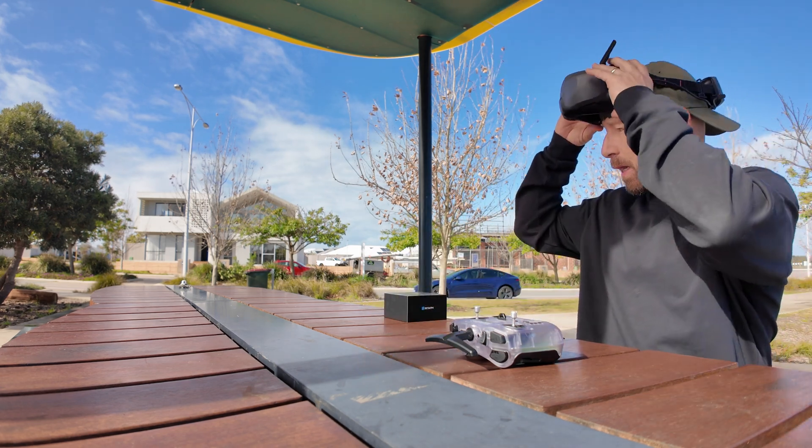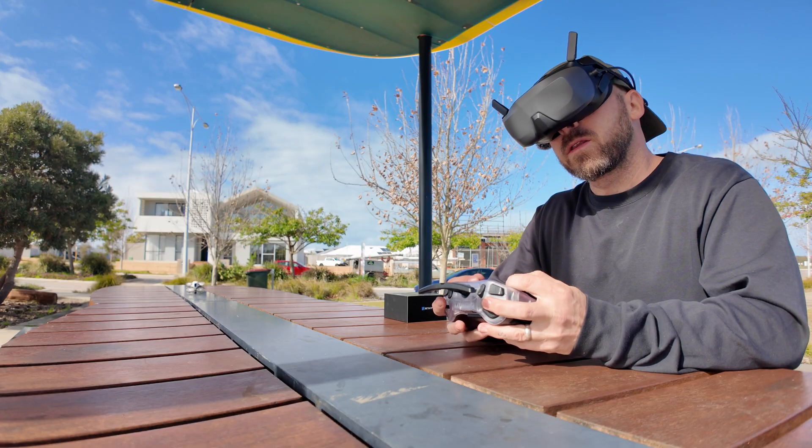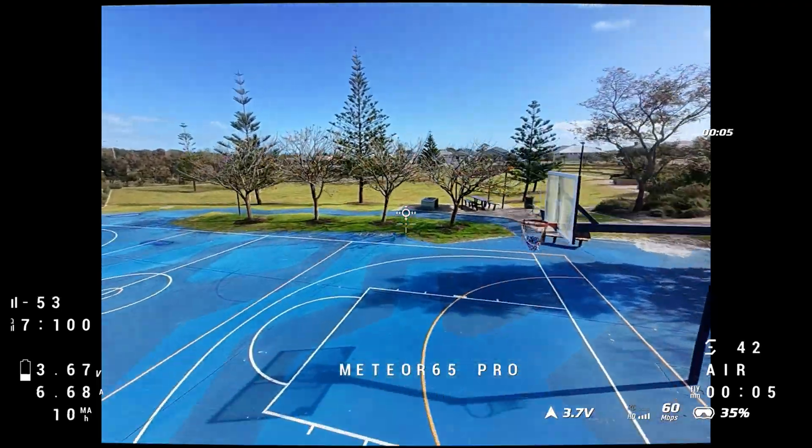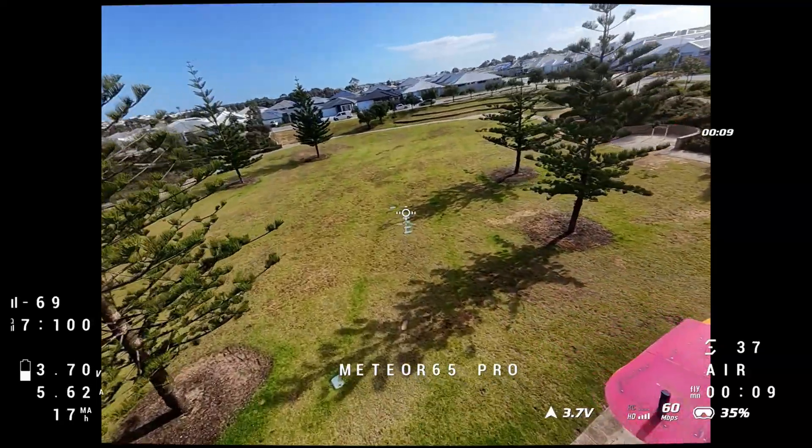Let's see how the flight time compares between something that's got an O4 and analog. Obviously, one of the big differences will be the weight — the analog's much lighter.